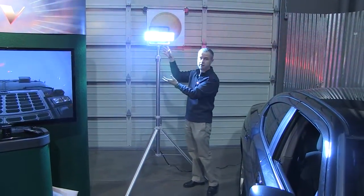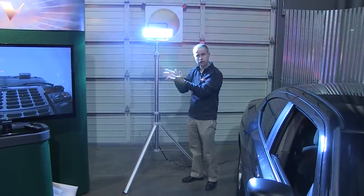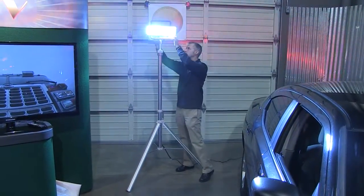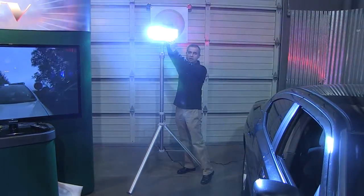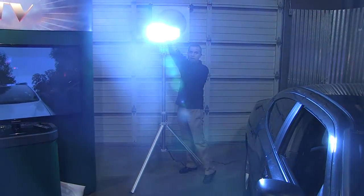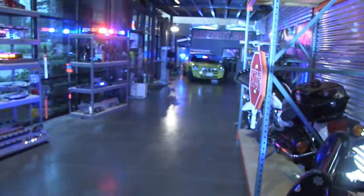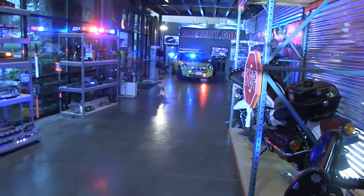Now, the light head itself has got some options on it and there's some bracketry here that's not included with the light head itself. There are additional items, but I'm going to adjust this by stepping back and pointing it up towards the camera. We'll get the camera crew to swing around to the back of the studio area as I point it up. And you can see I'm illuminating towards the end of Studio 2 there. You can see the SirenNet sign in the distance there being illuminated.